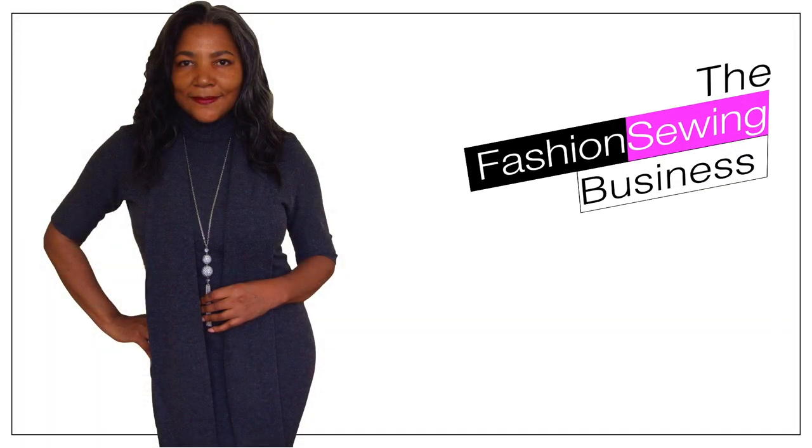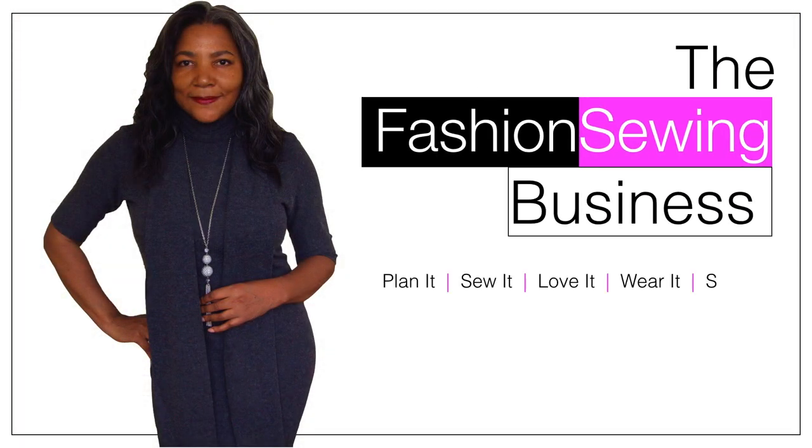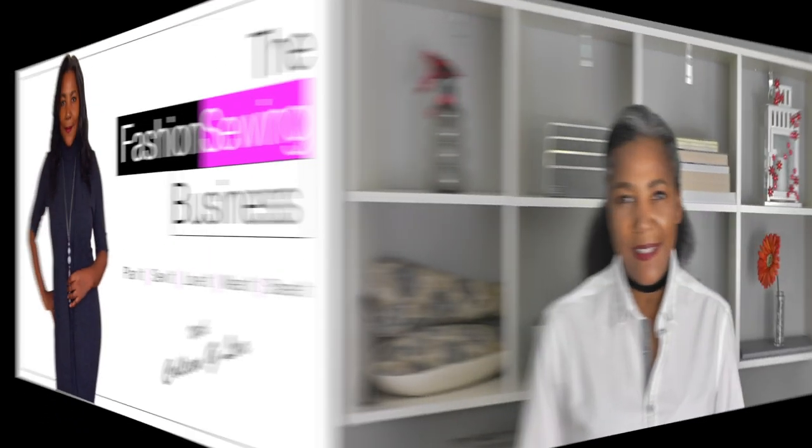How to use pins for sewing? Hello Fashion Sewer, I'm Colleen Geeley and welcome to FSB TV. If you're looking to improve your fashion sewing skills, consider subscribing and let's get started.